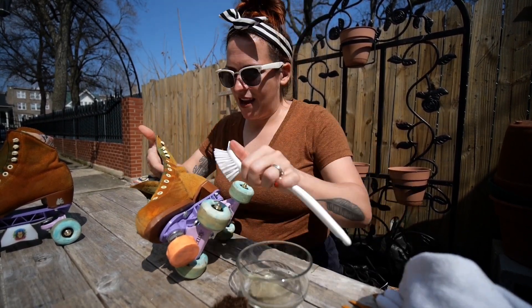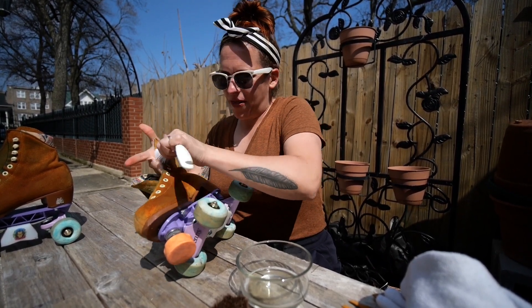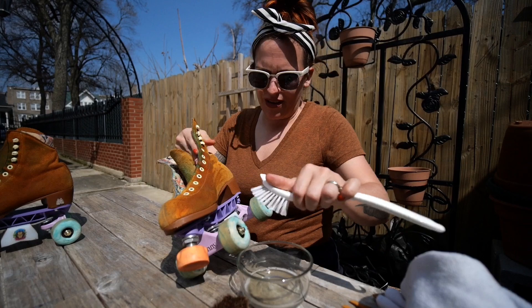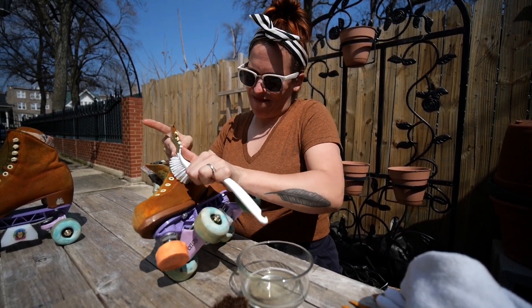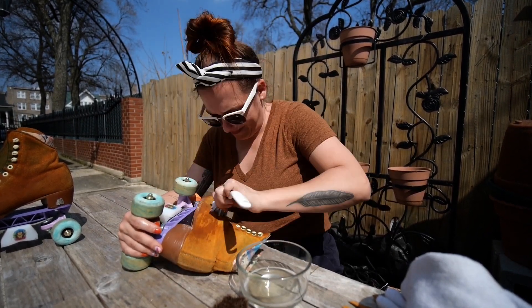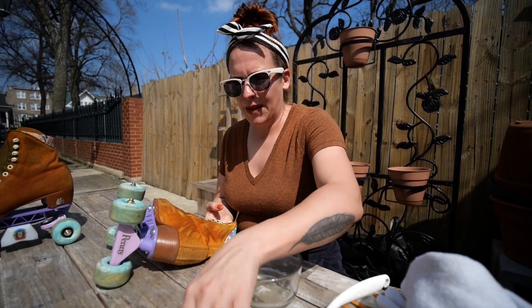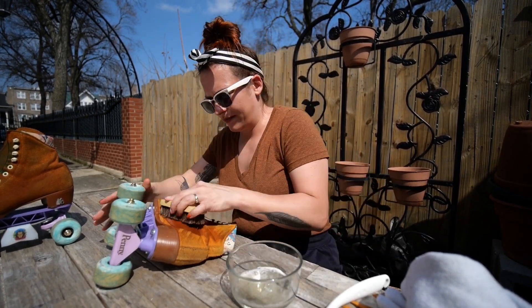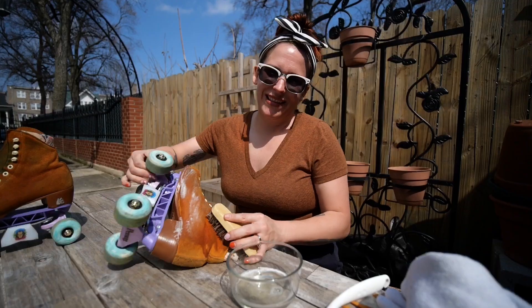I'm noticing with this tougher brush it's not foaming up and getting all frothy like it was with the other brush, so that might be a sign that this is not ideal. Going back over it with the softer brush — oh, there's that lather.